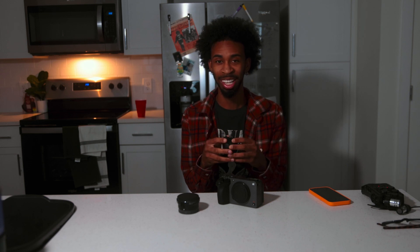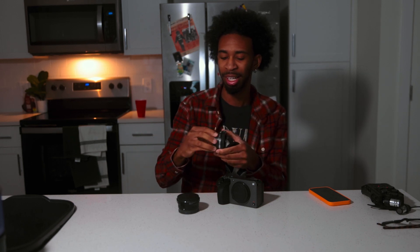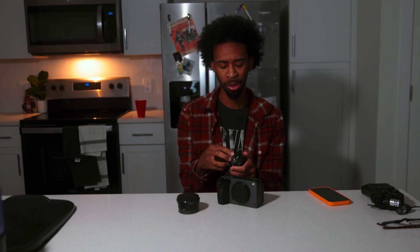I'm going to talk about both adapters, the pros and cons, and show some examples on screen. There's a piece of glass inside the Metabones adapter, which helps with better low light — you actually get an extra stop of light. So if you have a 2.8 lens, this adapter makes it effectively an f/2.